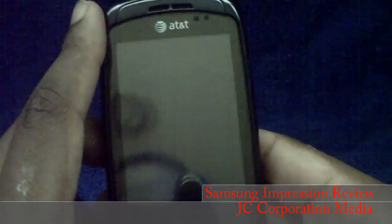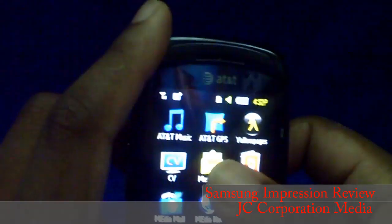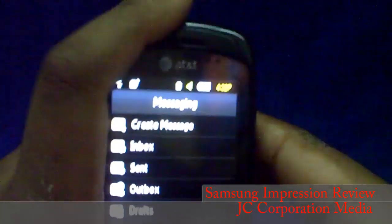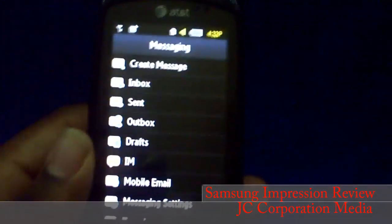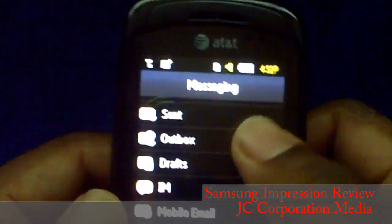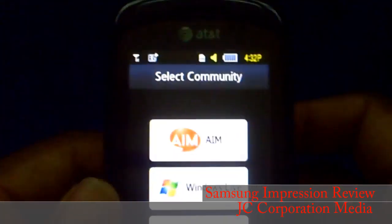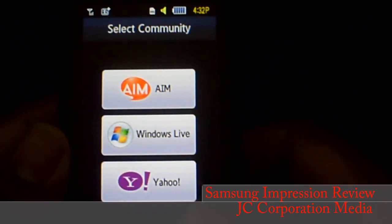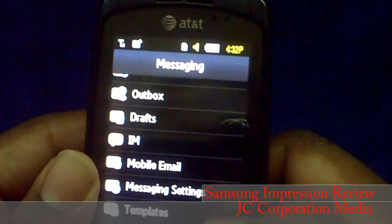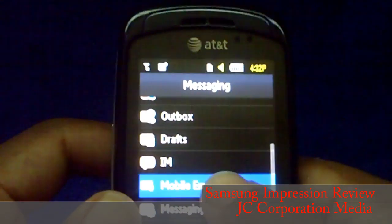Let's start with messaging, since this is a messaging phone. Tapping messaging brings you to your inbox. You can create a message, view your sent messages and outbox. For instant messaging they have AIM, Windows Live, and Yahoo — but not Google Talk.